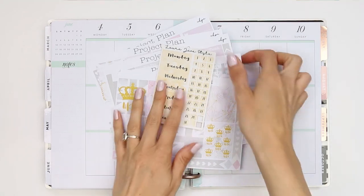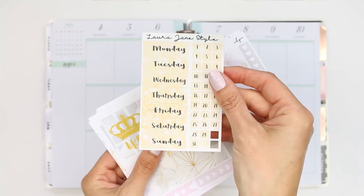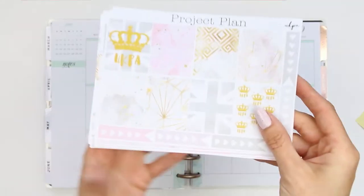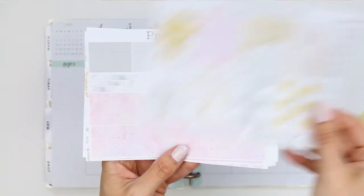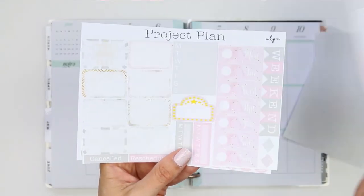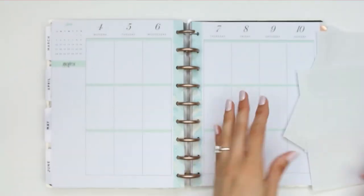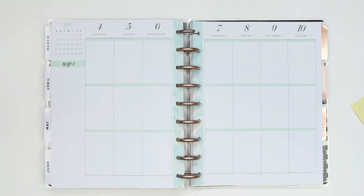Hey everyone, happy Monday and welcome back to another plan with me. This week I'm using a kit from Project Plan and it was the UK Planner Addicts kit. I've also pulled in my own date covers just because I wanted to try them out, as I'm thinking about bringing different kinds of date covers into the shop. That was just a quick flip through of the kit.